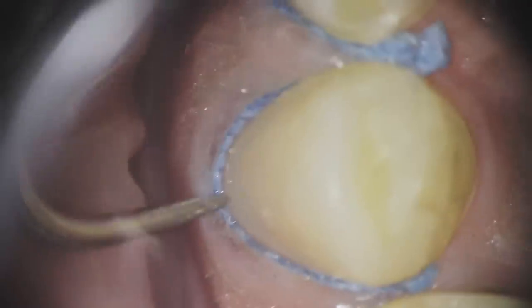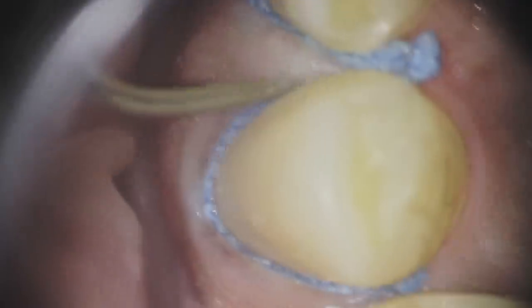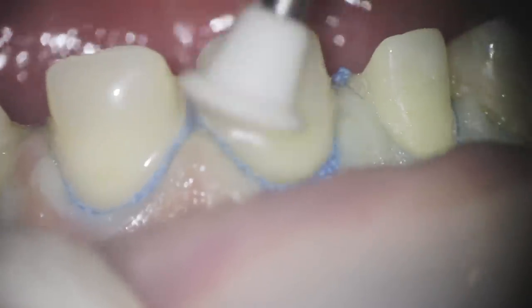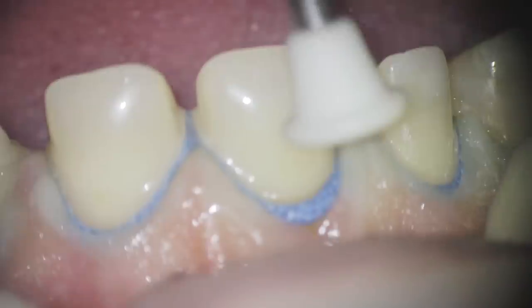After the first cord is in, you must inspect your retraction. If you cannot see more than 50% of your margin, you've chosen the wrong size — just take it out and put it in again. Don't be lazy, because even if you put the second cord in, you won't get that perfect impression. Trust me, I've been wrong so many times.